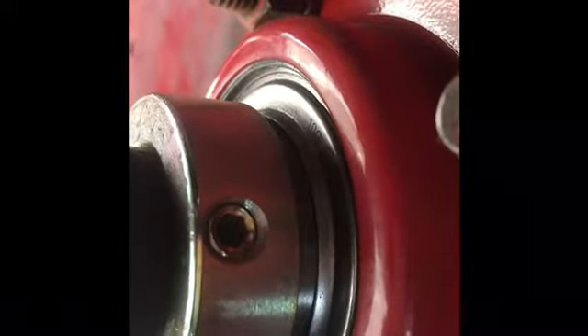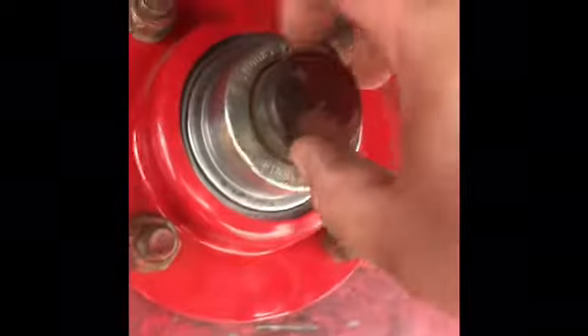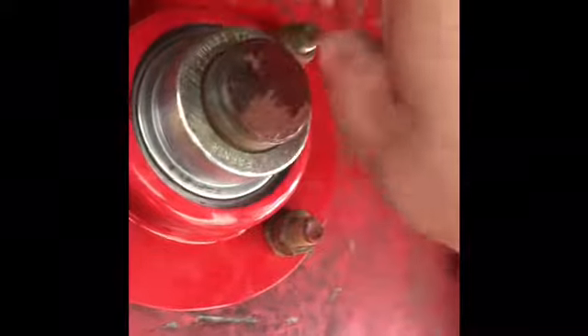So once you've got everything centered up right, make sure you tighten that locking nut down all the way, about as tight as you can get it. Now if you've tapped on this shaft, it may be difficult for the first sixteenth to quarter of an inch getting that outer part back on. We just tapped it on real quick and once we got it past that first eighth to quarter inch, it flew right on there, and then we seated that bearing retaining pin on there.